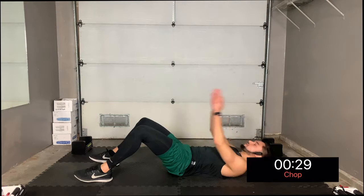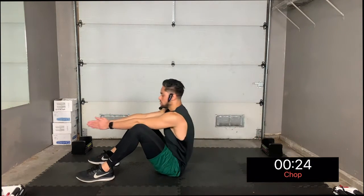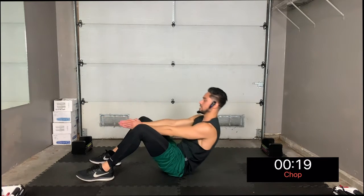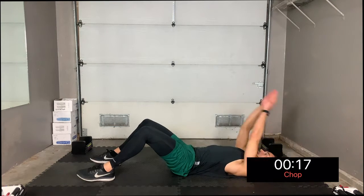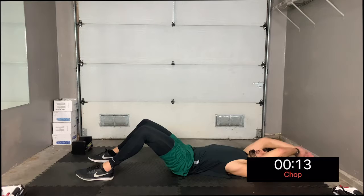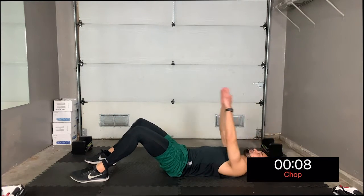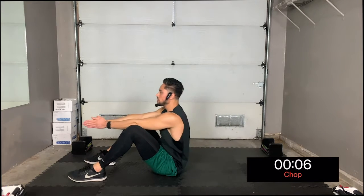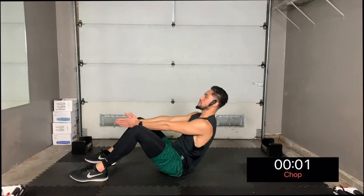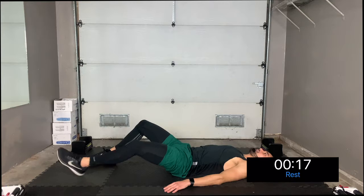Chop between your legs, just like this. The momentum is supposed to help you fully sit up, but if you're feeling strong you can just do a full sit-up with your arms out. Take a break — three, two, one.